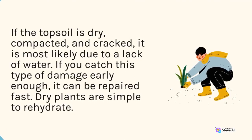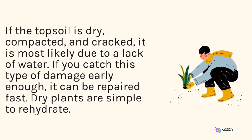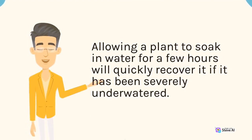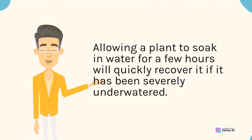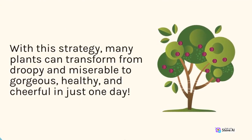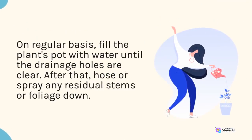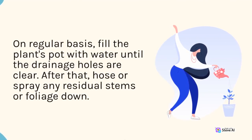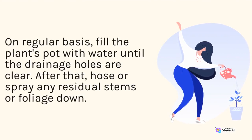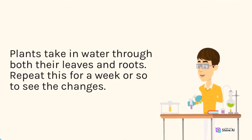If you catch this type of damage early enough, it can be repaired fast. Dry plants are simple to rehydrate. Allowing a plant to soak in water for a few hours will help it quickly recover if it has been severely under-watered. With this strategy, many plants can transform from droopy and miserable to gorgeous, healthy, and cheerful in just one day. On a regular basis, fill the plant's pot with water until the drainage holes are clear. After that, spray any residual stems or foliage. Plants take in water through both their leaves and roots. Repeat this for a week or so to see the changes.